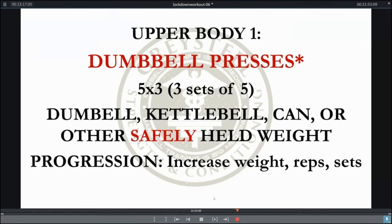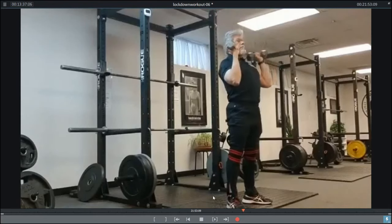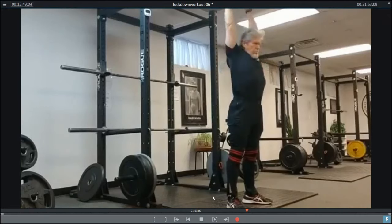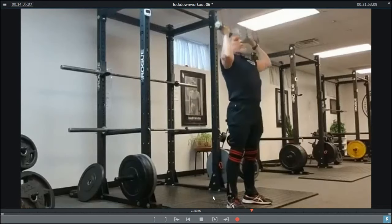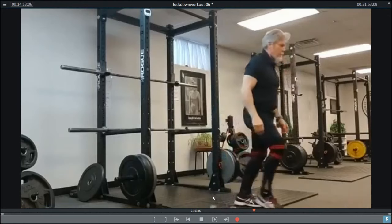Now we're going to move to the upper body workout with dumbbell presses — three sets of five using dumbbells, kettlebells, cans, or some other safely held weight, progressing in weight, reps, and sets. For these and the other upper body movements, I want you to not use alternate arms — emulate the barbell movement as much as possible, doing both arms simultaneously. Focus on all the same things we do with the press: getting that weight over the shoulder joint at the top, keeping the gut and knees tight, feet flat on the floor, and a hard, healthy shrug at the top to bring those traps into the movement pattern. Increase reps, sets, or weight as long as you can hold it safely.